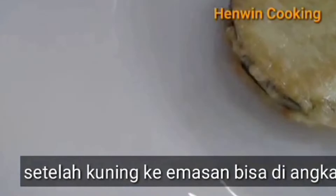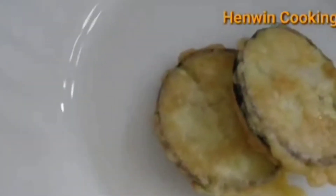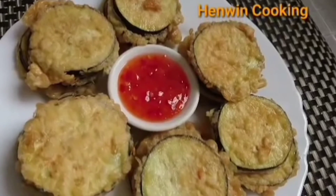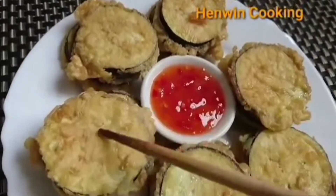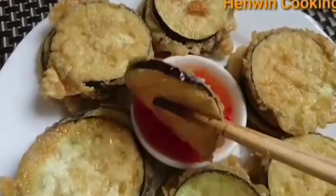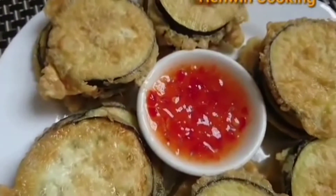Setelah terong sudah kuning keemasan, sisihkan ke piring. Dimakan begini saja sudah enak banget, atau dicocol pakai sambal itu lebih enak. Buat cemilan malahan enak banget, dan sangat bagus untuk memotivasi anak-anak yang tidak doyan sayur.